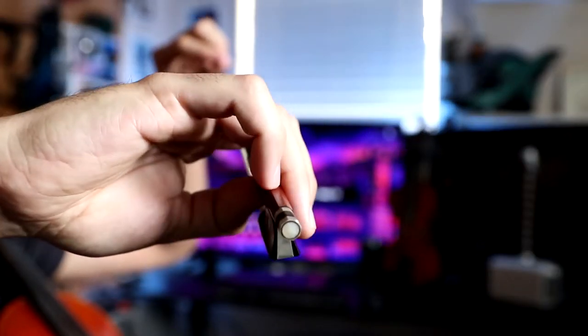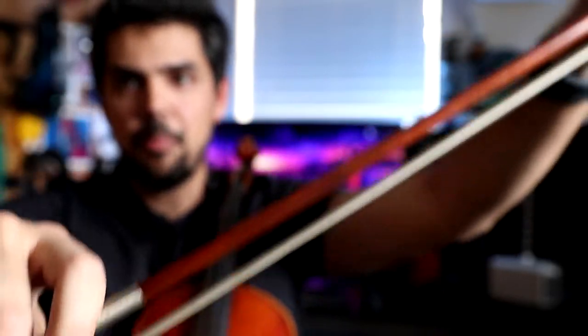Just a quick bow hold checkup. First of all, the pinky should be rounded and resting on top of the stick. Everything relaxed, everything very loose. The pointer finger curving over the stick.